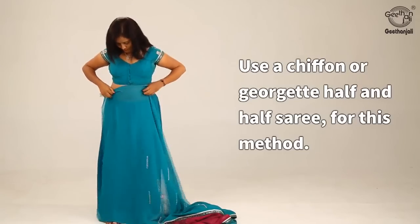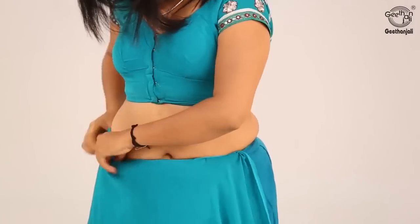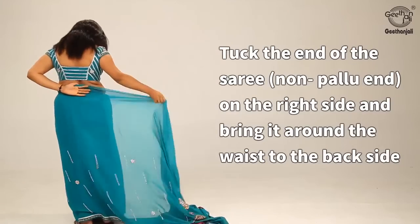Use a chiffon or georgette half-and-half saree for this method. Tuck the non-pallu end of the saree on the right side and bring it around the waist to the back side.